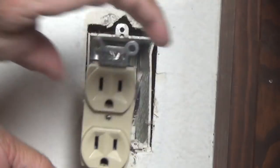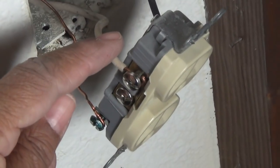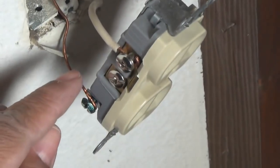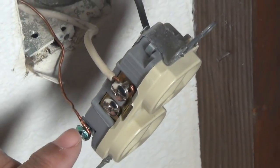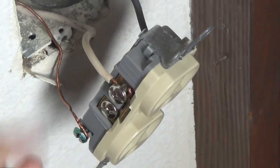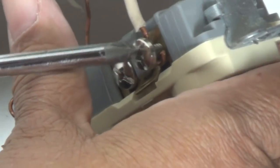We've got three wires here we need to disconnect. We've got our white — that's our neutral. Over here we have our black — that's our hot. And right here, this bare copper wire on the green screw — that's our ground.